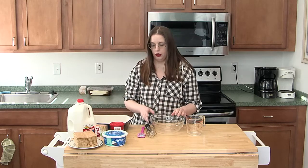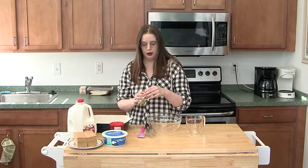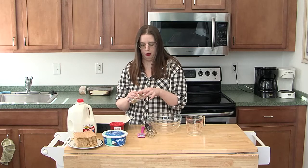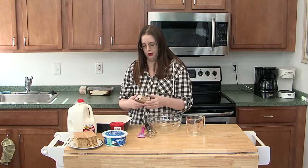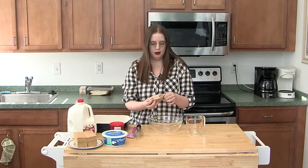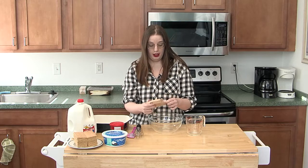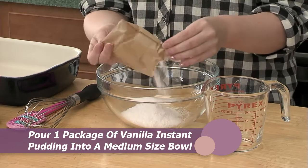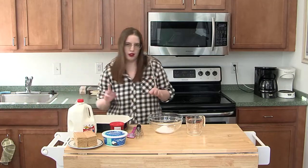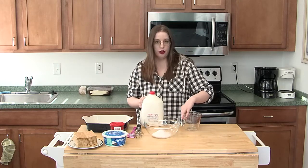So the first thing we want to do is prep the Jello mixture. I'm going to take the vanilla instant pudding and put it right in the bowl. We actually have a story from the time my mom accidentally bought the cook and serve pudding — she thought it was instant. Got it all prepped and ready to go, put it in the fridge overnight, and then it just was soup. It did not set at all. So to make the pudding we need two cups of cold milk.